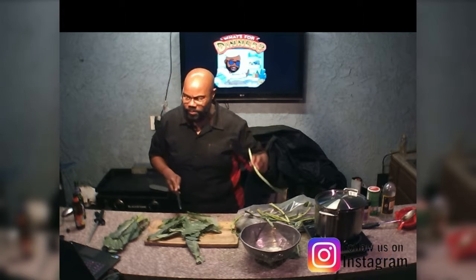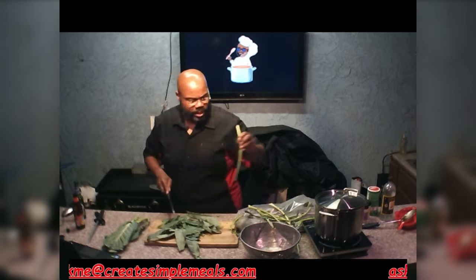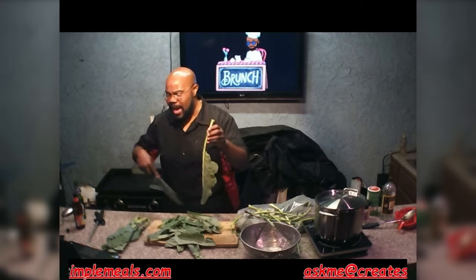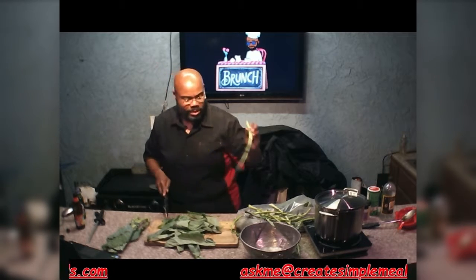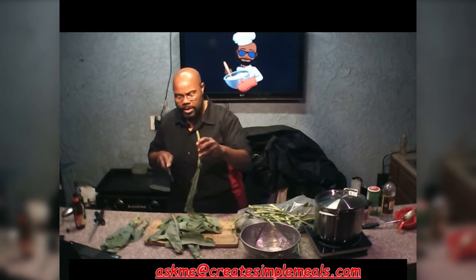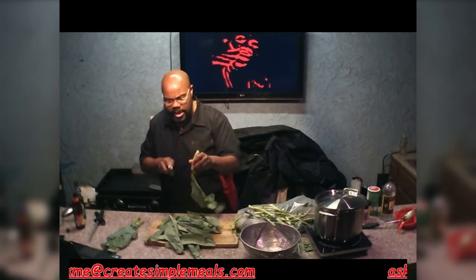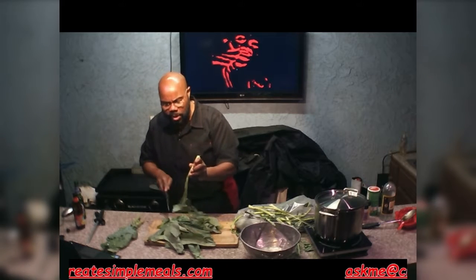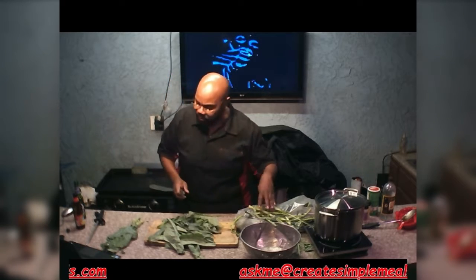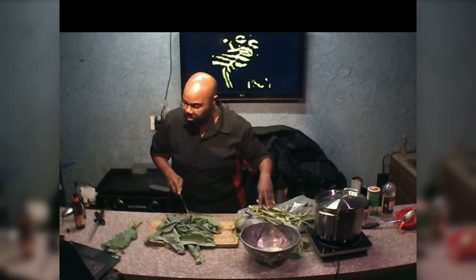Follow us and like us on Facebook, like us on Instagram, tap into us on TikTok. And for all your questions, please email us at askme@createsimplemeals.com. Also, if you're on the webpage and you do have any burning questions, you can go over to that contact page and send us an instant message. Provided we're not otherwise involved, we will respond to you as soon as time permits.